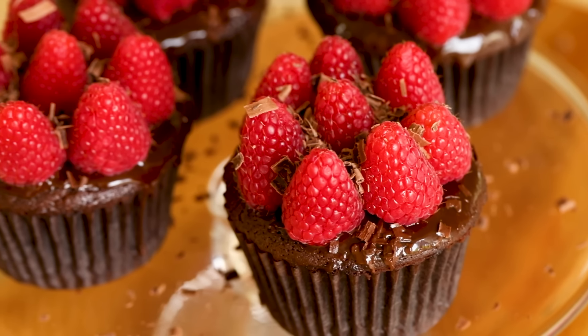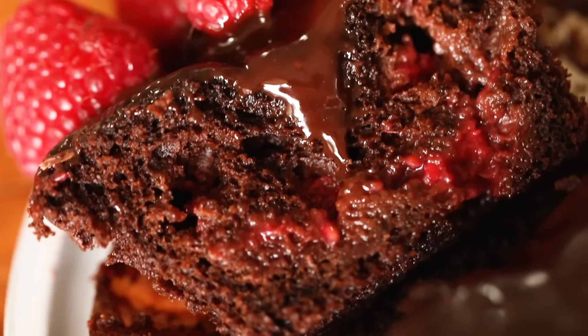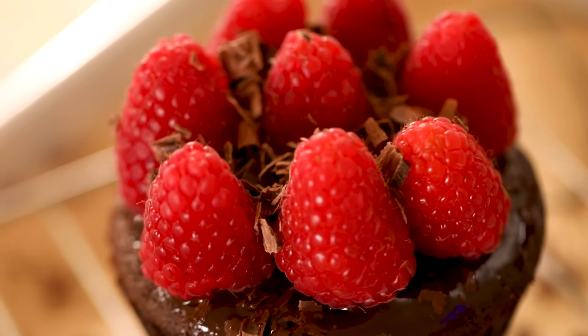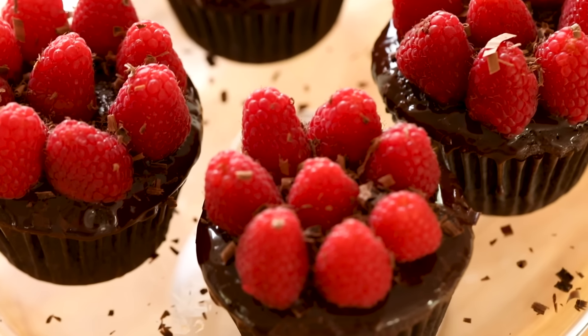Hi guys, welcome back to my channel. Today I'm gonna show you how to make these delicious chocolate raspberry cupcakes. It's a rich chocolate cupcake with a raspberry jam filling, dipped in a chocolate ganache, topped with fresh raspberries, and sprinkled with some chocolate shavings. It's the perfect little sweet treat for Valentine's Day and it couldn't be easier to make.